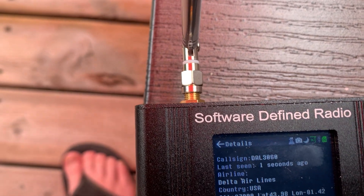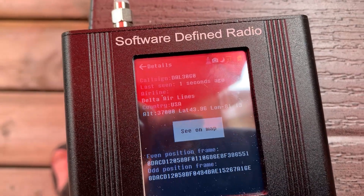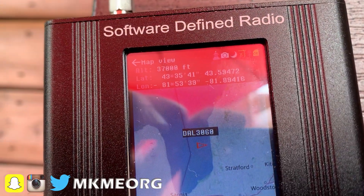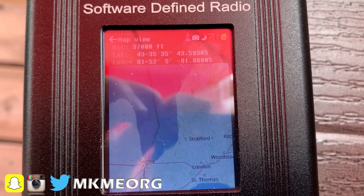There are far too many options within this firmware to go through them all today, so we'll focus on playing with some AIS and some ADS-B for aircraft. Here you can see I'm already receiving an aircraft, DAL 3060, above my location, pretty much nearly straight above me.